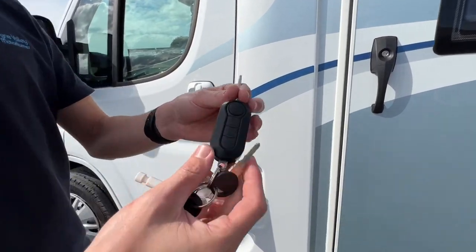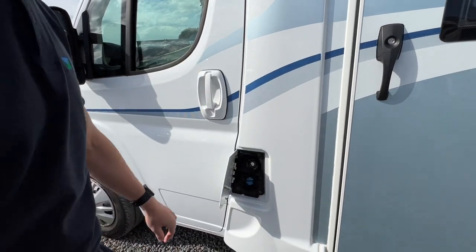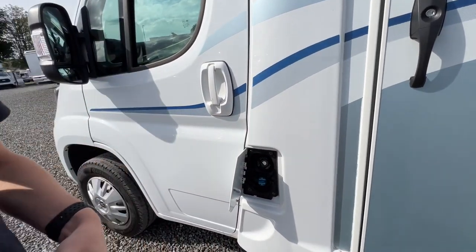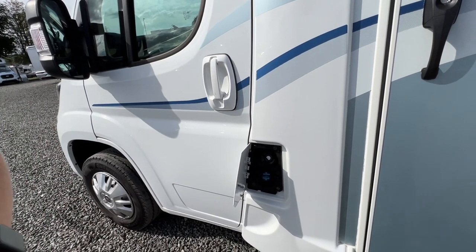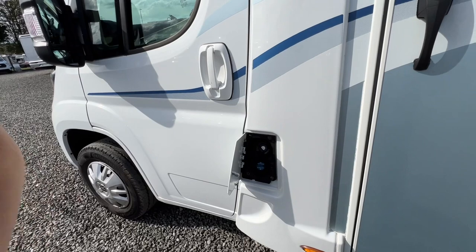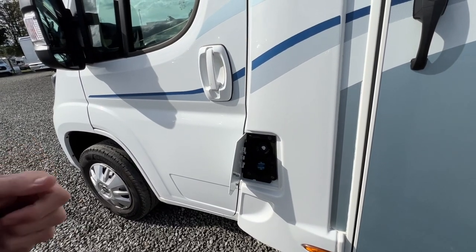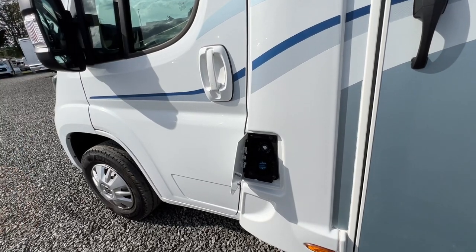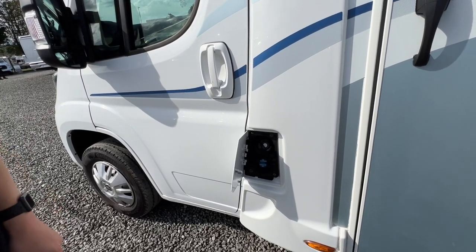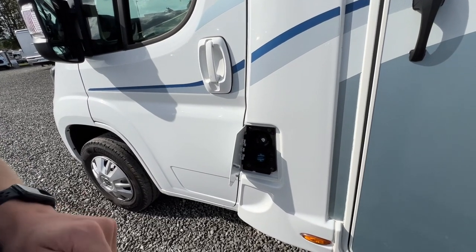The diesel filler opens with the main Peugeot Boxer key. Underneath you do have your AdBlue. AdBlue on a Boxer is 19 litres. It will illuminate on the dash between the temperature and fuel gauge — it looks like an exhaust light when it needs it. When it illuminates you've got 1,000 miles before the engine simply will not start because there's no AdBlue in it.